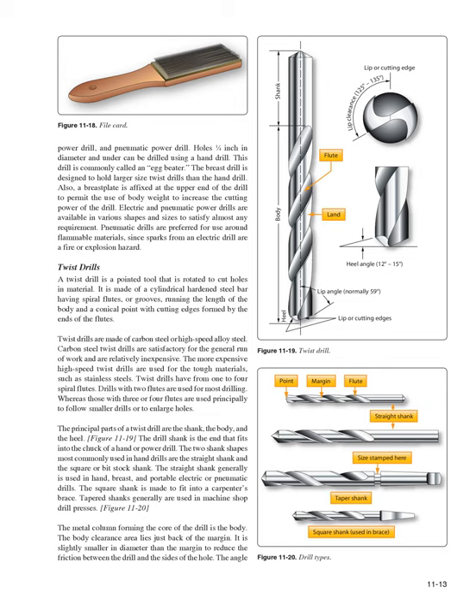Twist Drills: A twist drill is a pointed tool rotated to cut holes in material. It is made of a cylindrical hardened steel bar having spiral flutes (grooves) running the length of the body, and a conical point with cutting edges formed by the ends of the flutes. Twist drills are made of carbon steel or high-speed alloy steel. Carbon steel twist drills are satisfactory for general work; the more expensive high-speed twist drills are used for tough materials such as stainless steels. Twist drills have 1 to 4 spiral flutes; drills with 2 flutes are used for most drilling.